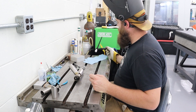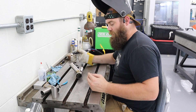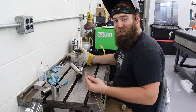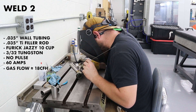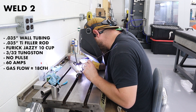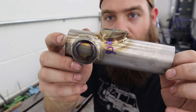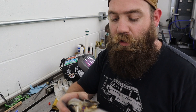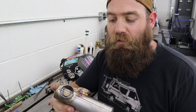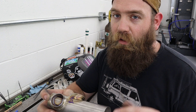For weld number two I dialed the amps back a little and turned the pulser off. I'm not normally someone who welds with a pulser, so some of my issues are about working with pulse as much as reacting to the titanium itself. Going no pulse, I was able to get it to lay out much better. However, there's still a lot of color, and that's not what we want — it should be nice and shiny silver throughout. A little straw color can be okay, but once we get beyond straw that's not acceptable for a titanium weld.